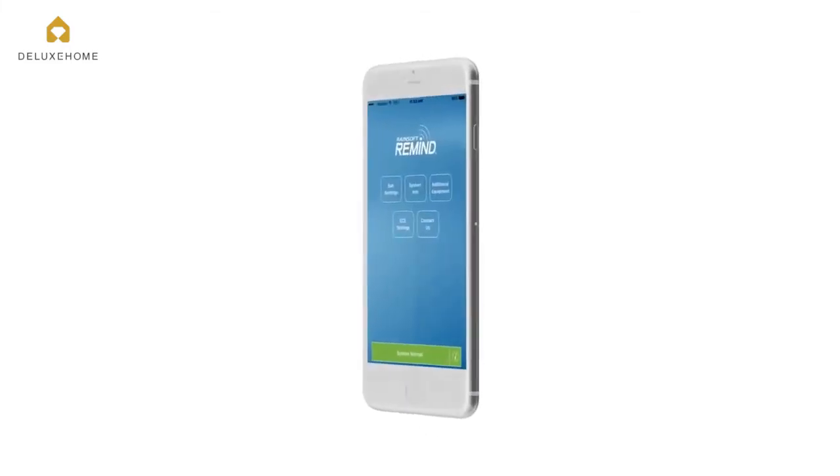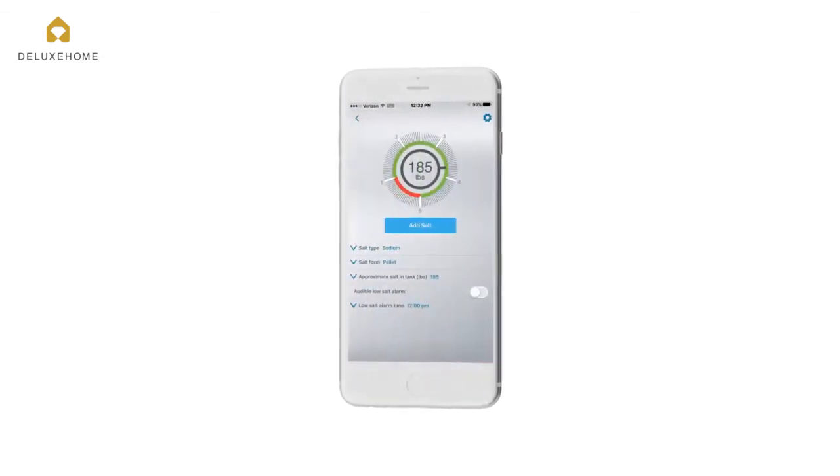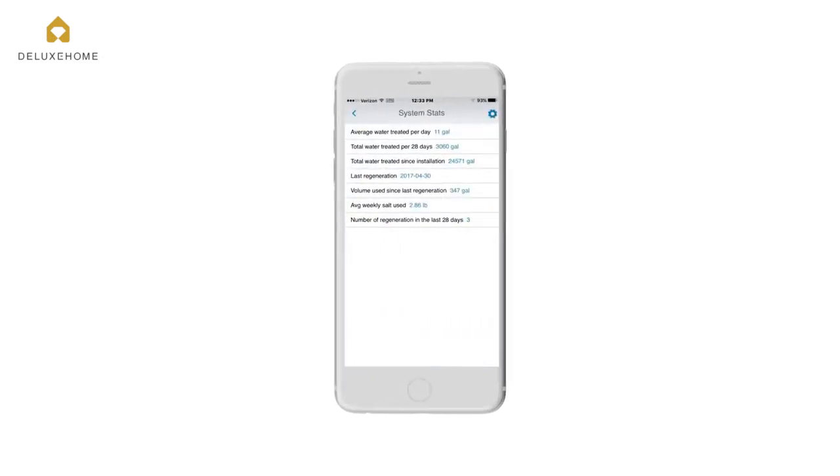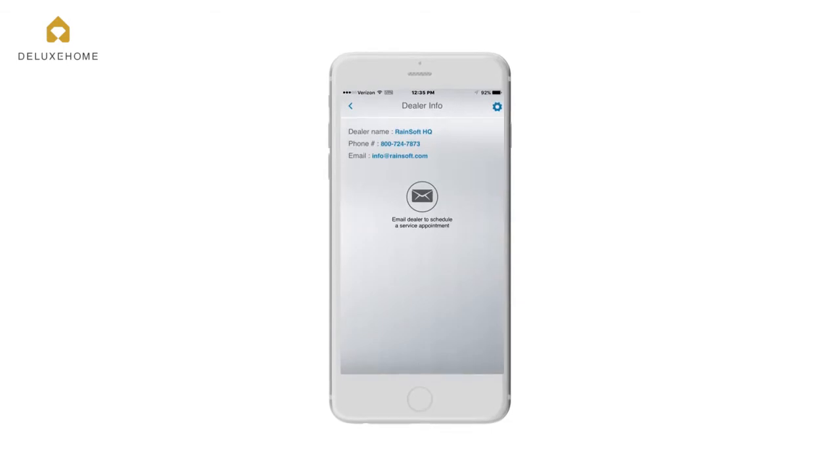You can have all this information in your pocket with the Rainsoft Remind smartphone app — receive notifications when you run low on salt, check the system stats and water usage, and even schedule a service appointment with your local Rainsoft dealer.